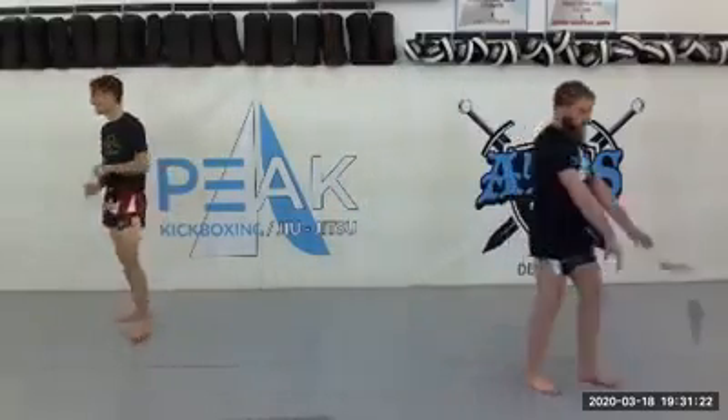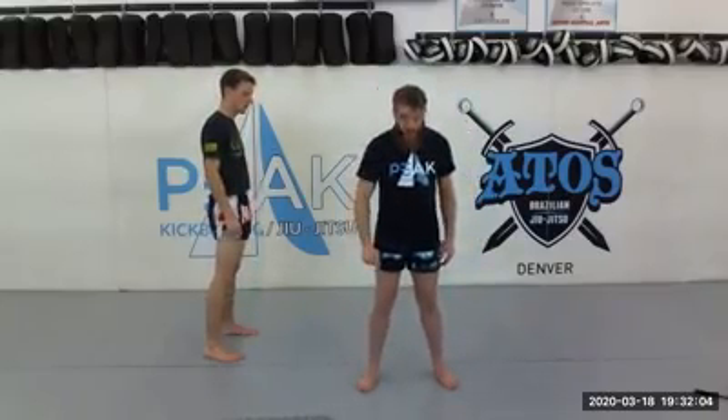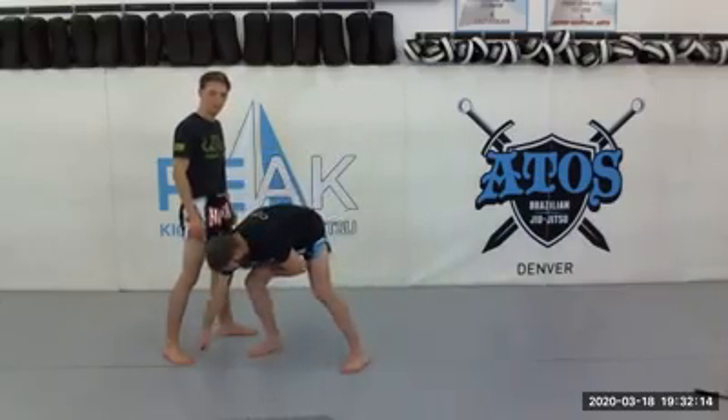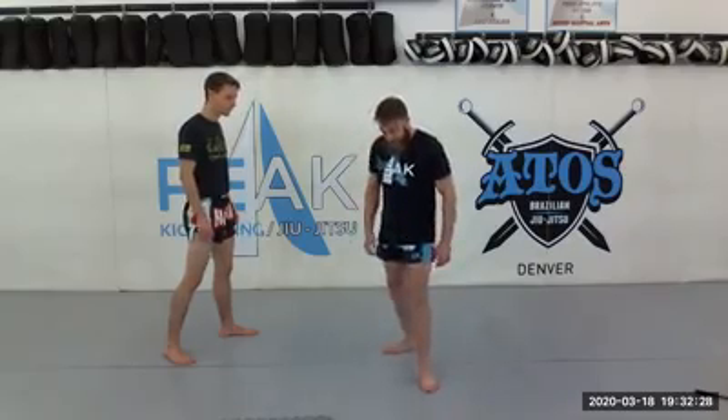Next thing we're gonna do today is go over our fight stance. Everything in striking begins with your fight stance, so let's get a good fight stance now so that as we start adding to our drills and go into sparring and fighting, we have that good foundation. First thing — everybody stand feet shoulder-width apart. Then take your right foot if you're right-handed, left foot if you're left-handed, and step it directly straight back. Notice Dragonfly's rear toe is lined up with his rear heel, but his feet are still that shoulder distance apart.